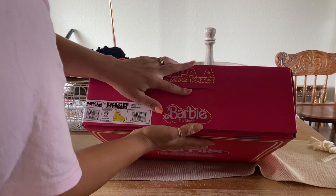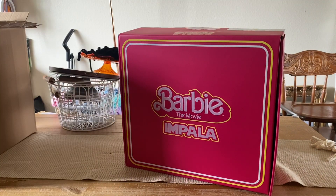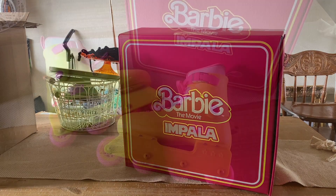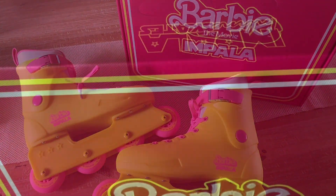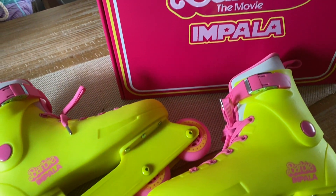So that is the unboxing of the actual inline skates, and I did get something else from their little collab that is from the movie, so I will also unbox it for you guys right now.